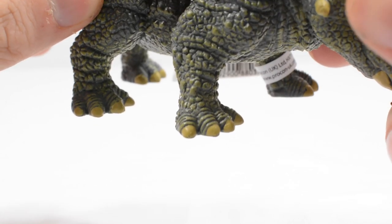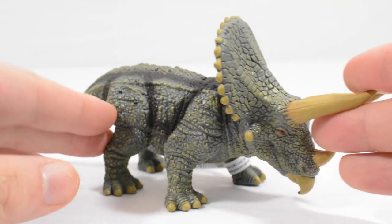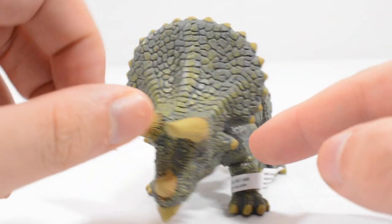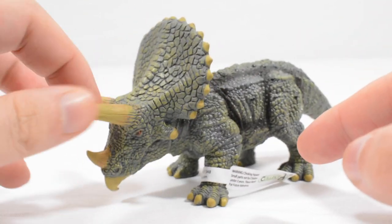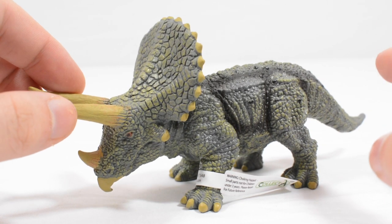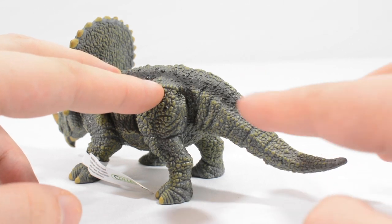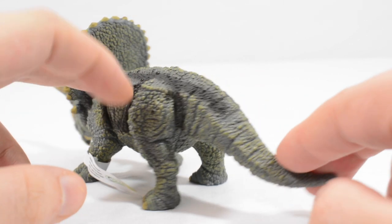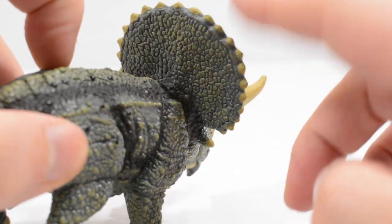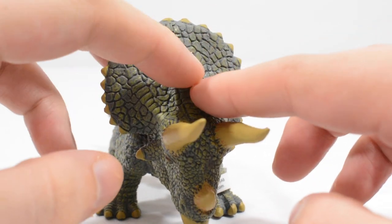Those of you who are Collect-A fans will know that these are static figures, so they do not have any articulation. But I don't really feel like it needs it — the detail is there and that's enough. You can see the tail which curves down the back, with nice pebbling, and then at the crest you've got some nice pebbling on the back of it as well.